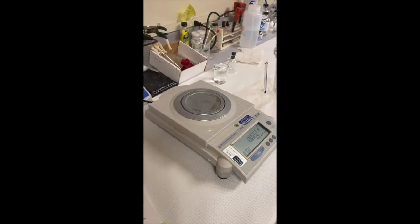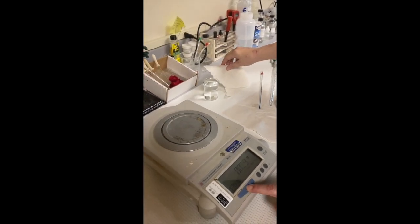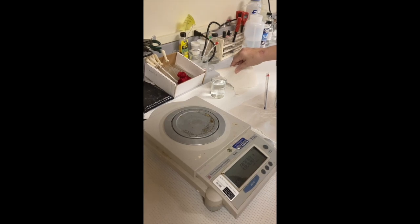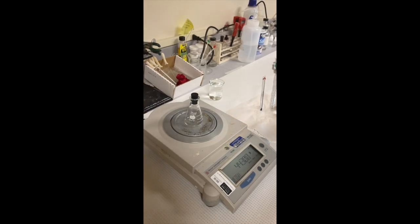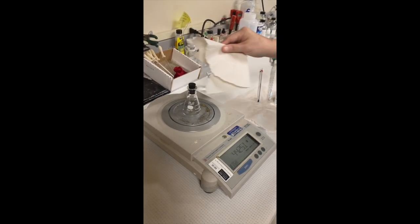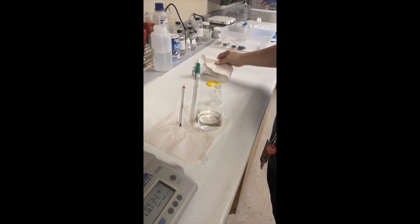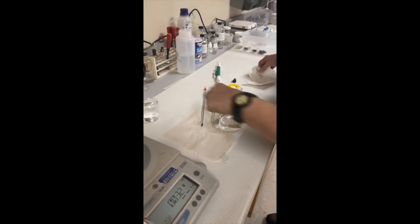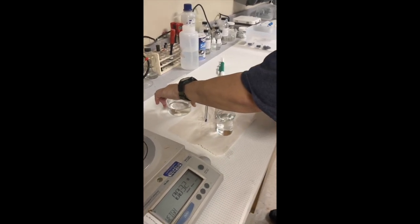Measure and record the mass of the stoppered flask again, using a paper towel as before. Remove the flask from the balance using a paper towel, then remove the stopper. Pipette 10 ml of the room temperature water into the flask without touching the flask with your fingers.